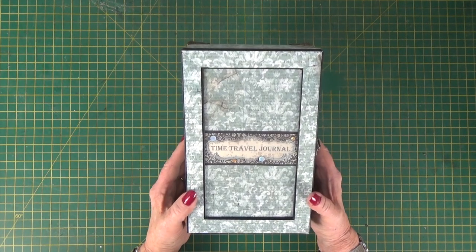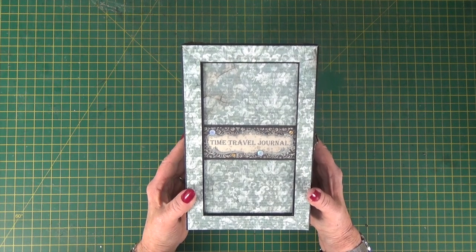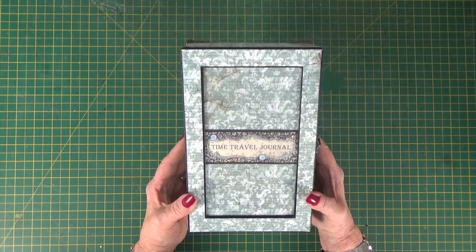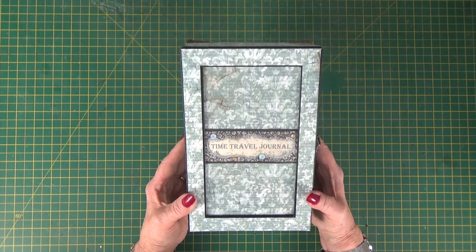Hi there, it's Clare here from My Creative Spirit with a new project to share with you. It's the affiliate journal in a box and it's the project for our next Facebook Live class number 15, but it's also available as a PDF tutorial.